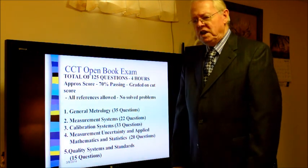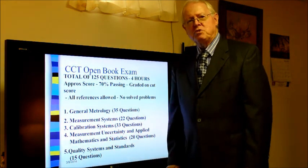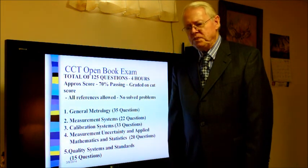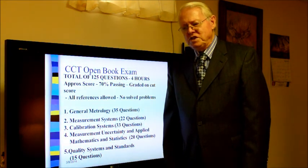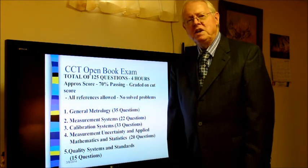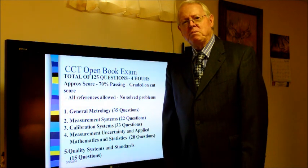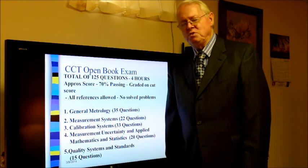The exam is divided into five different parts. First is general metrology, with about 35 questions. Second is measurement systems, about 22 questions. Third is calibration systems, 33 questions. Fourth is measurement uncertainty and applied mathematics and statistics, about 20 questions. The final category is quality systems and standards, consisting of about 15 questions. These are all jumbled up in the exam, so they are not categorized part by part as you take it.